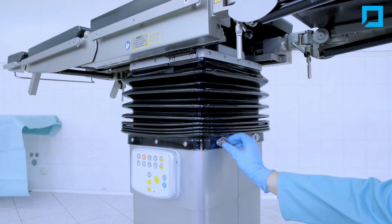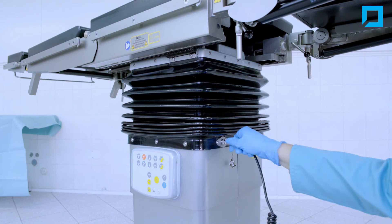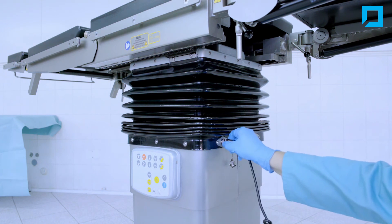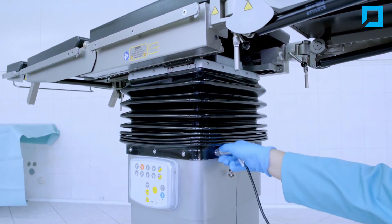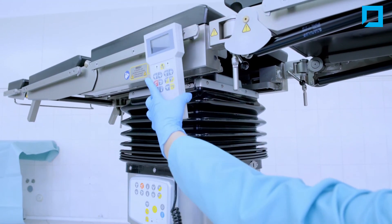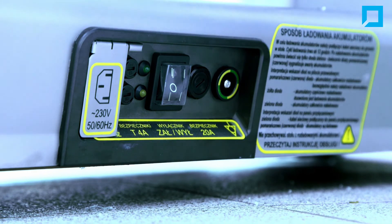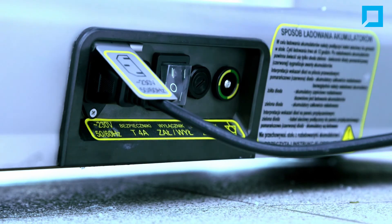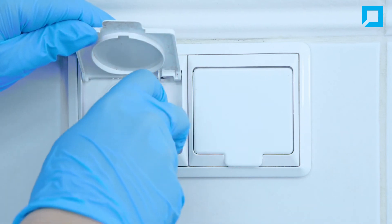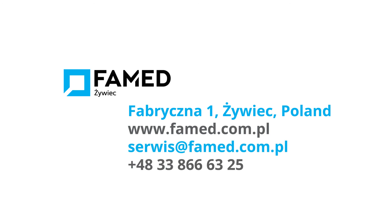Plug in the remote control. Lock the table and turn on the power.